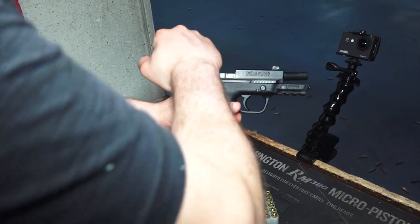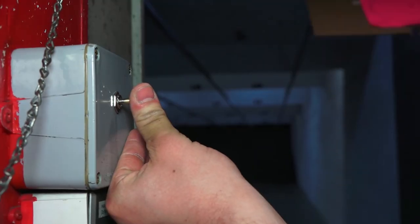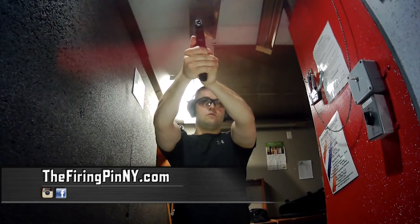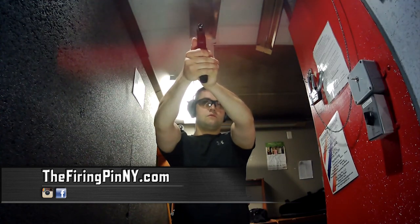Special thanks to The Firing Pin in Burgeon, New York for providing us with the Shield EZ for this video. They also provided us with the public range where we did all our testing — they're a great store and a great public range right there in Burgeon, New York. For more information check them out at firingpinny.com.